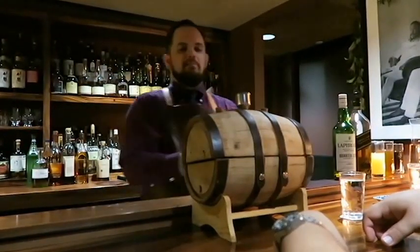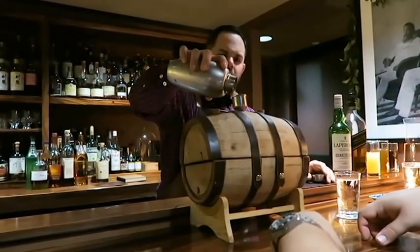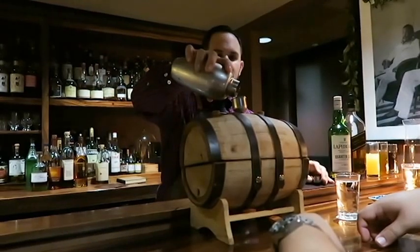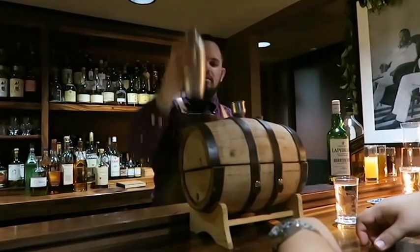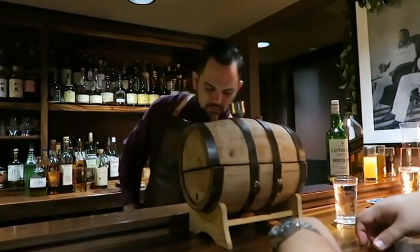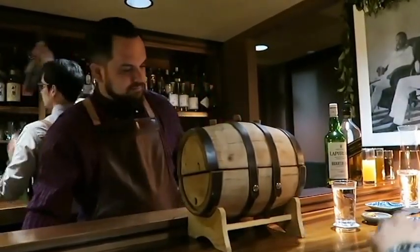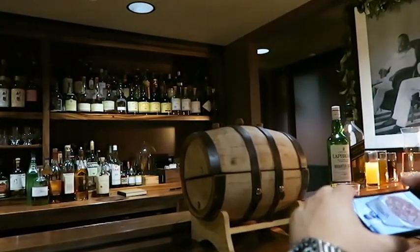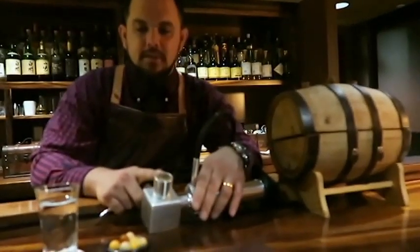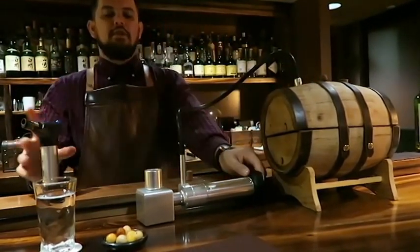This barrel has a couple of your Manhattans in it. It kind of loses its really intense charred flavor after about the third use, so we just repurposed it. The old barrel — the one from the year before — we took it apart, used the staves, and shaved them down to wood chips. We use those wood chips to season the cocktail. So it's a full circle of the barrel.